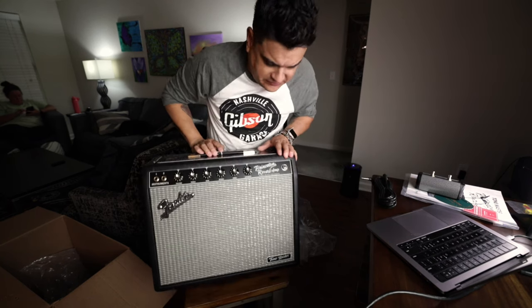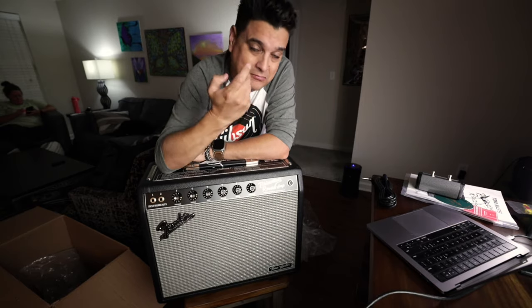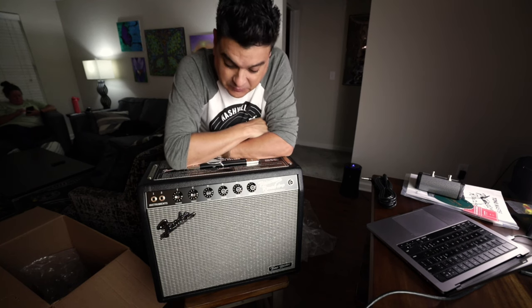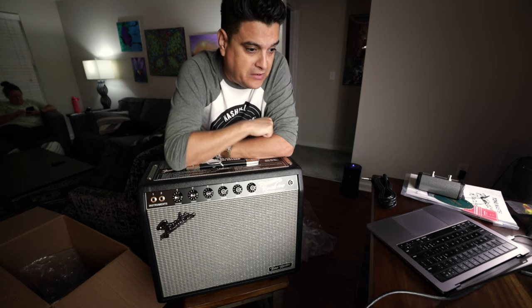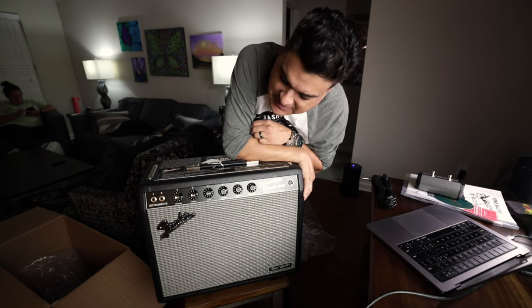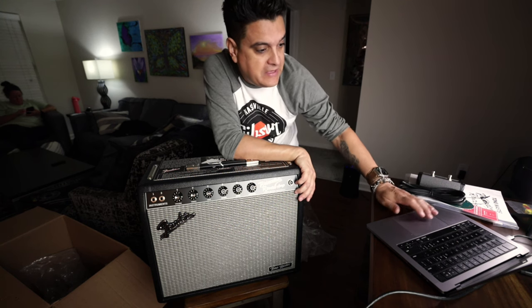Looks great except for that small speaker — well, except that it's a Princeton, it's supposed to have a 10-inch speaker, so it's a very Princeton situation. That's how they work, and I'm excited about it because I like a 10. Thanks for hanging out, you guys have a great weekend — hopefully you enjoyed these quick live unboxings. It doesn't clog up the regular videos, and that's why I do it that way. Have a good one!